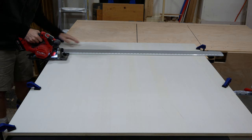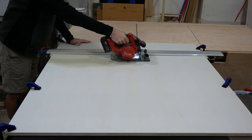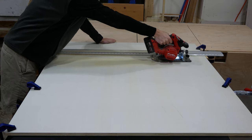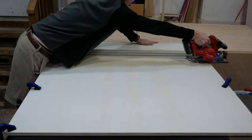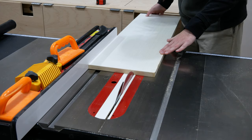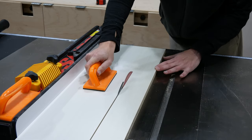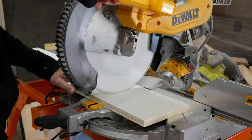Alright let's get to work. I started by cutting a 4 foot wide sheet of 3/4 inch plywood to the length I needed for the side panels of the cabinet using a circular saw and a straight edge, then cut two pieces to width for those side panels. I also ripped pieces for the front and back bottoms of the range hood from the remaining plywood and cut them to length on the miter saw.